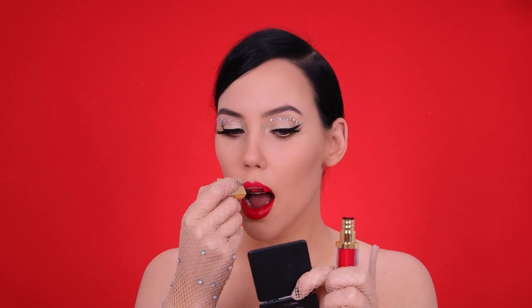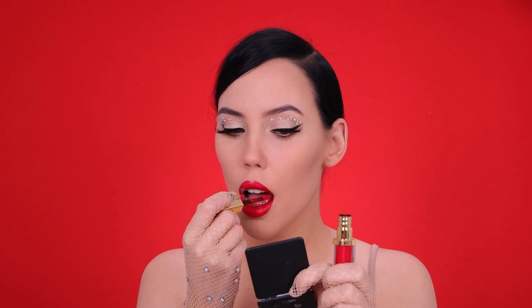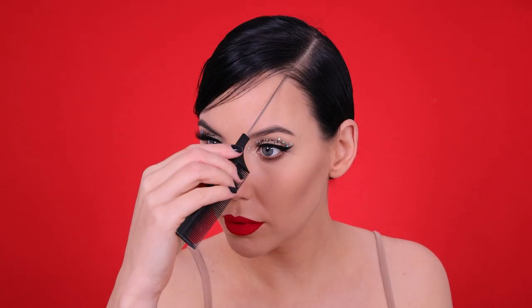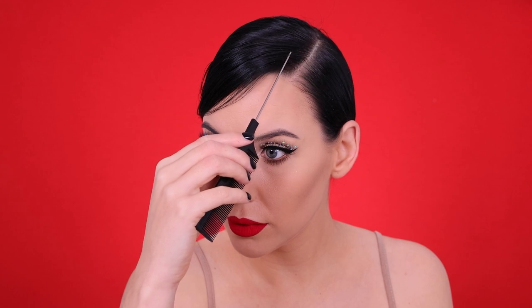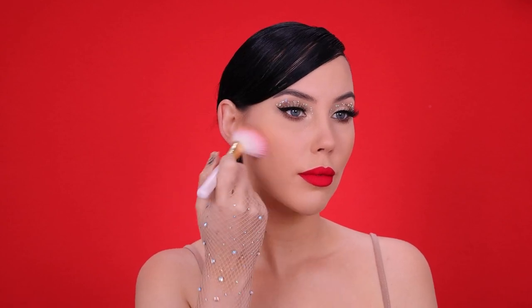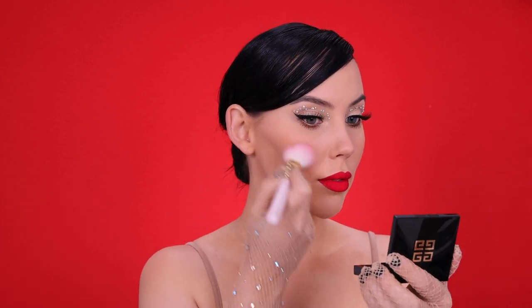So I used this beautiful liquid lipstick from Sam Marshall Cosmetics. This one I believe is called Rooks, but I will make sure to link the correct name in the description bar. They also have a color which is called Rouge, and that one is a little bit like a deeper red — this one is more like a pinky red and the other one is more like a kind of ruby woo from MAC. But both of them are so pretty — I'm a huge fan of their liquid lipsticks, especially these red colors.